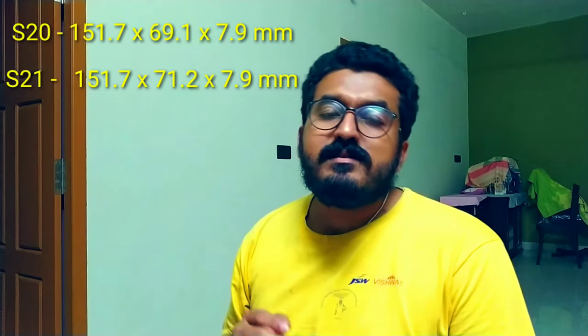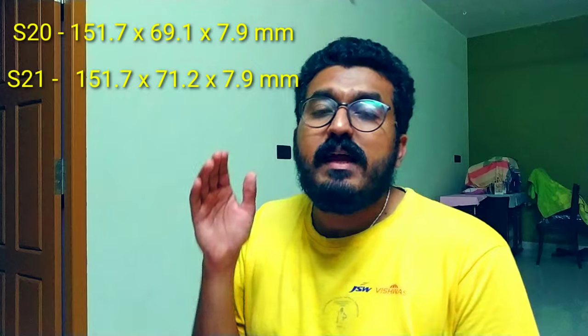According to leaks, the S21's sensor dimensions show it is about 2mm different from before. The camera is around the back, and we also have leaked info on the thickness of the phone.